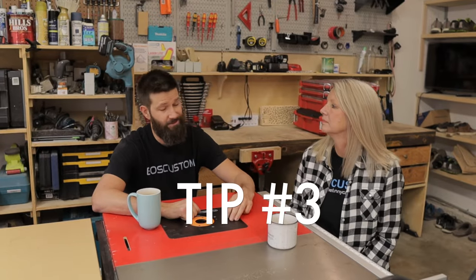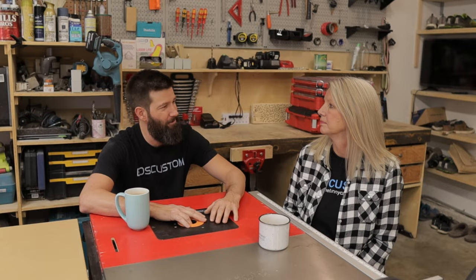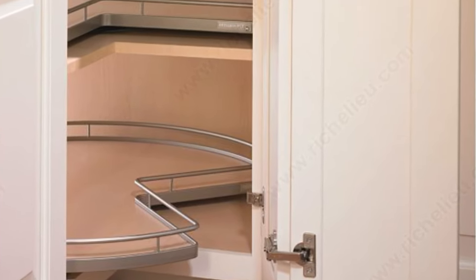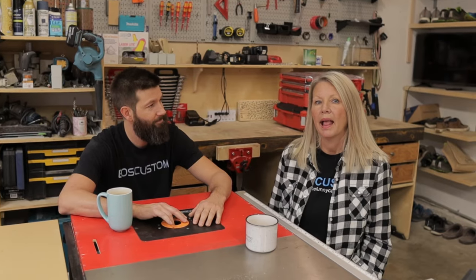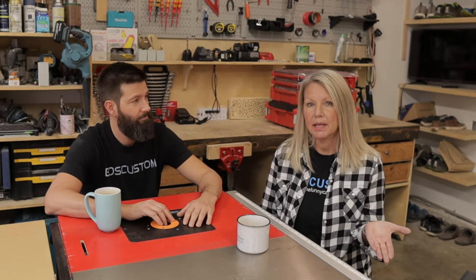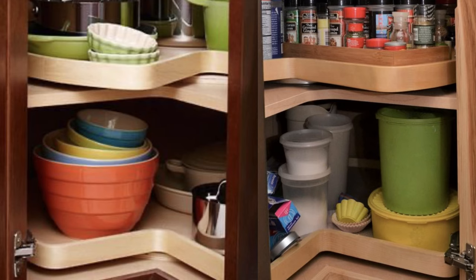So if you have an existing kitchen and you're trying to utilize the most space possible, what's your best bet there? The Super Susan is your best bet. It's made on a ball-bearing system and you can retrofit it into an existing cabinet, or you can get it put into your brand new kitchen, and it utilizes the whole space in the corner.